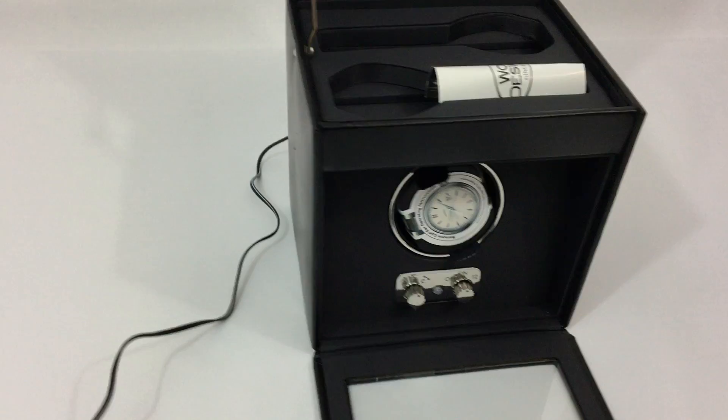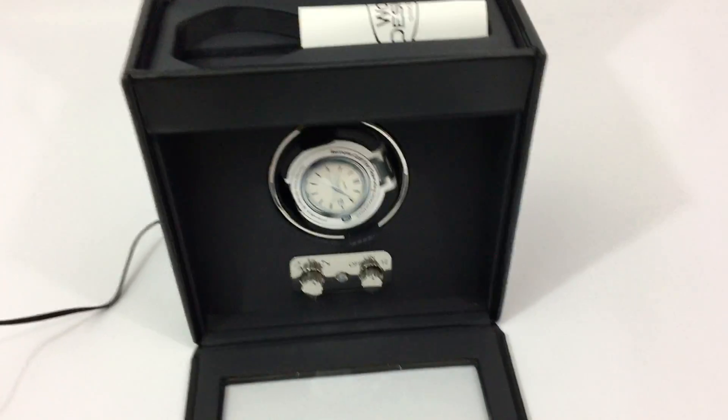Currently set up with AC power, and it can also run off D-cell batteries.